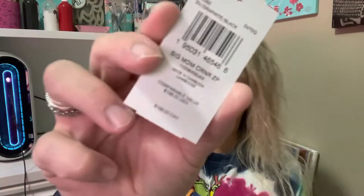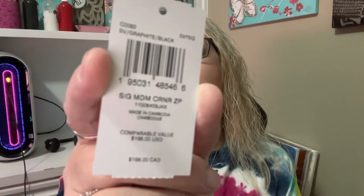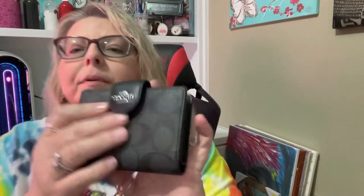This was supposed to be $198. It comes with all the information and I'll throw it down below — it's very nice with all the papers attached. It's a very nice wallet, and you can get all the papers in there.